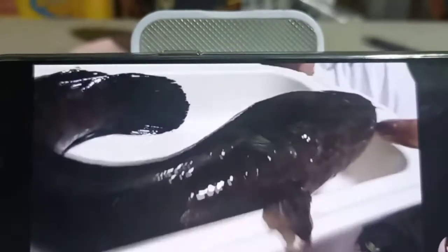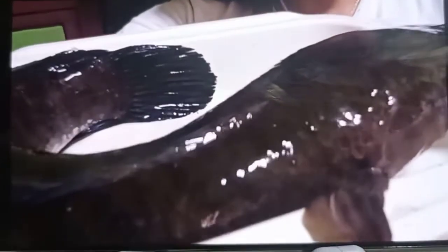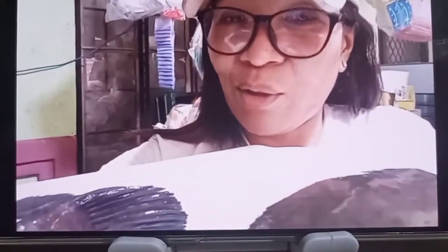Surprise! Bulig pala ito! Ang laki! Siguro ano siya — ilang inches? Diba 12 inches ang isang ruler? Ito, isa't kalahating ruler, so ibig sabihin 18 inches. Ito yung mga baby niya, ito siya — ang kaabang-abang!